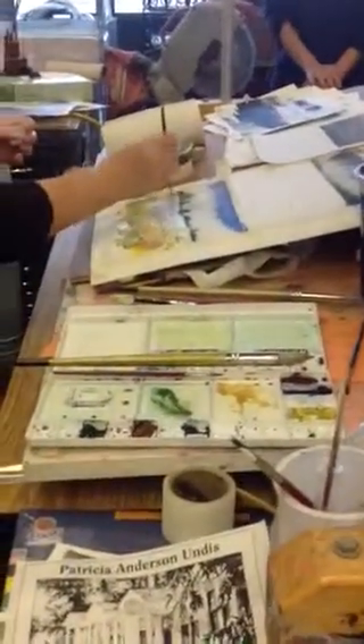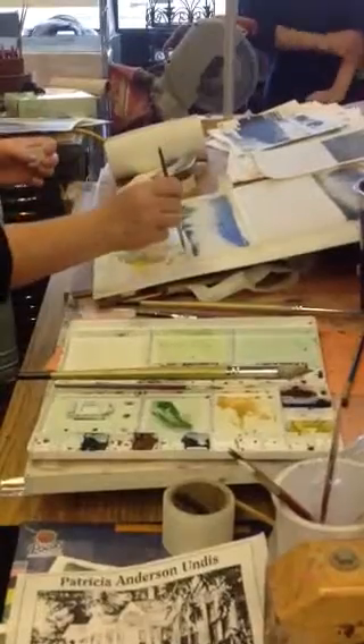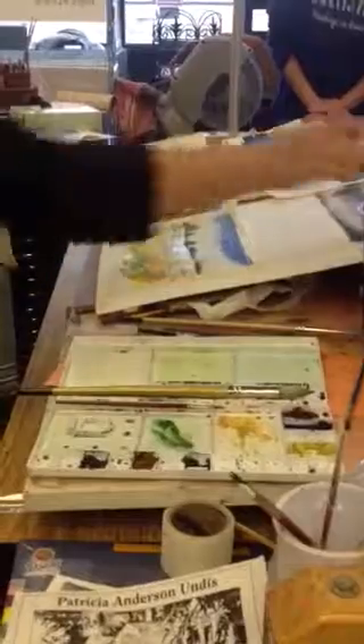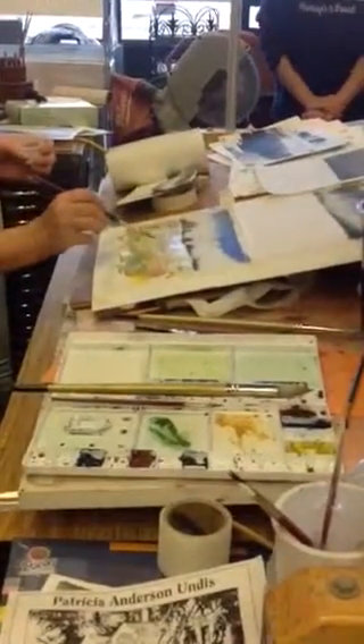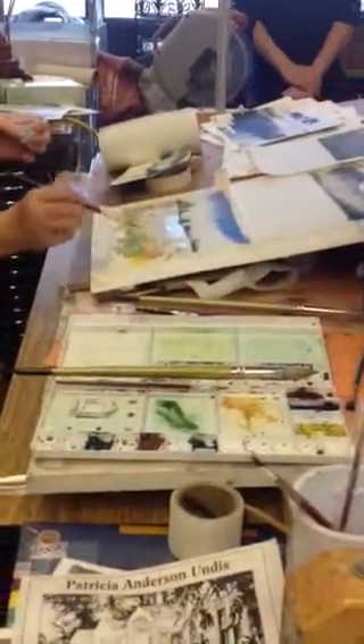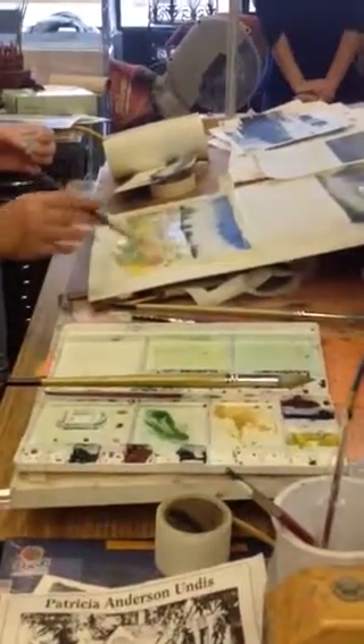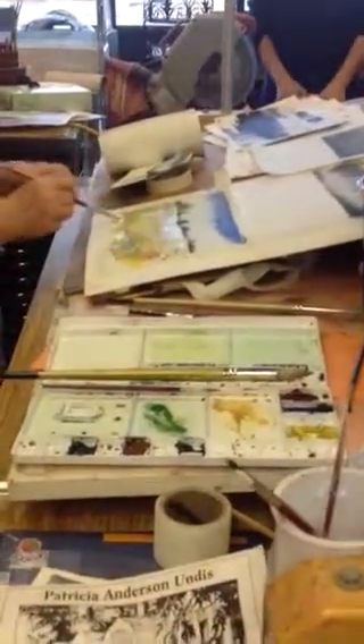Let's add some water — remember when I did that? That will add some blooms. And remember, I'm also softening edges. So right in here, that edge is a little hard, and maybe this edge over here is a little hard too.